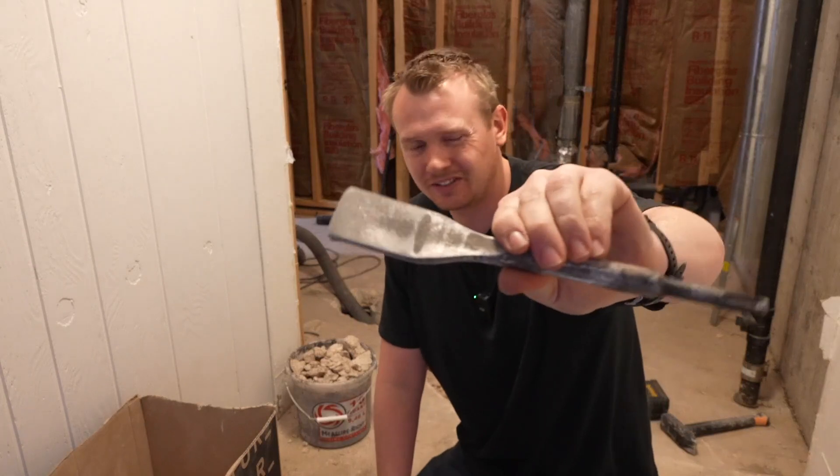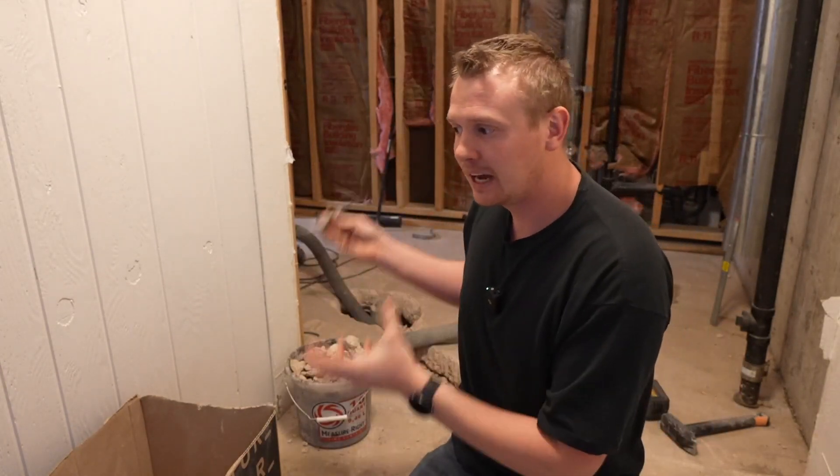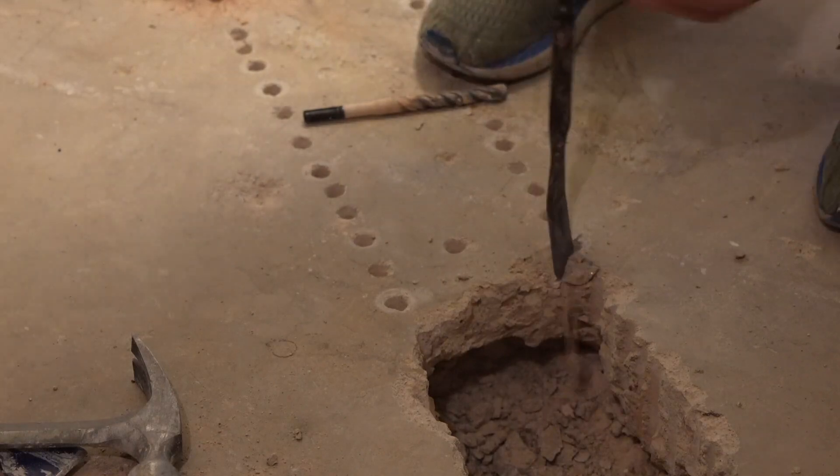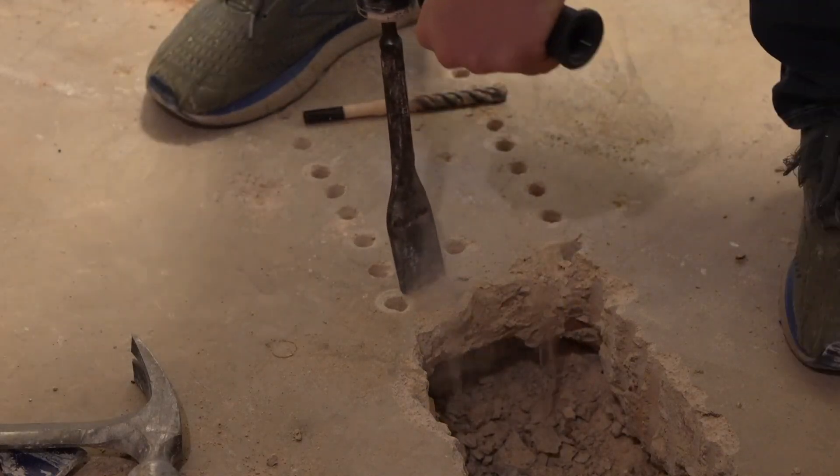This chisel bit is fantastic for a lot of demo and construction. Taking up tile is phenomenal with the combination of this kind of chisel paddle bit with the hammer drill — fantastic.